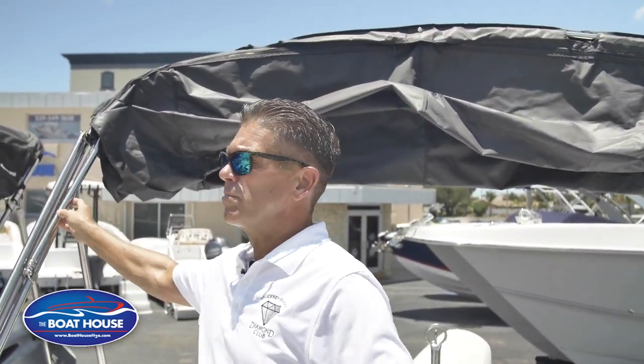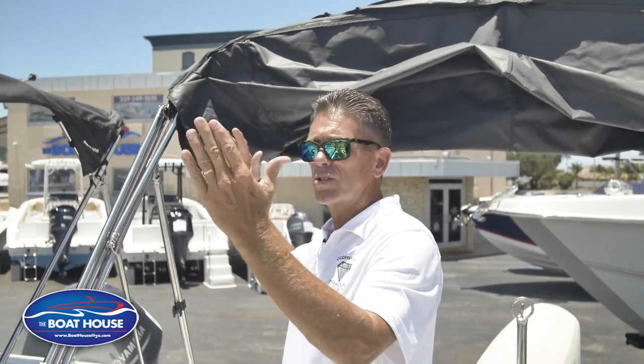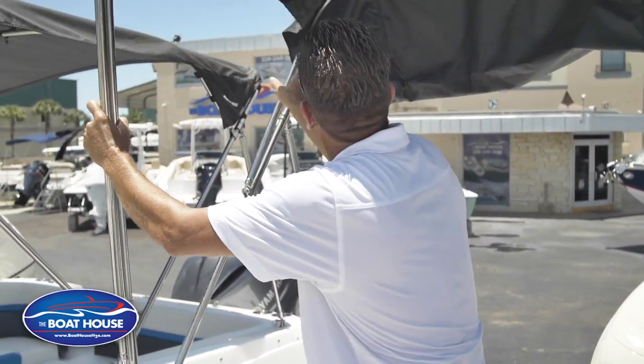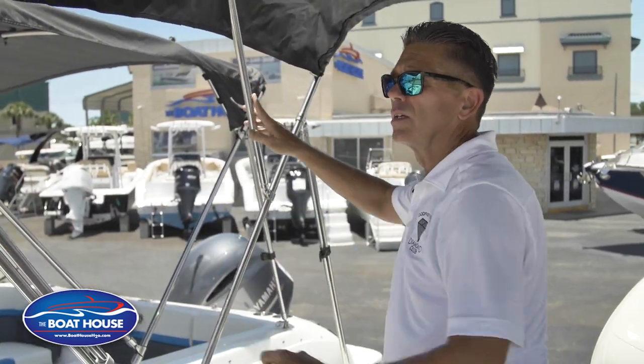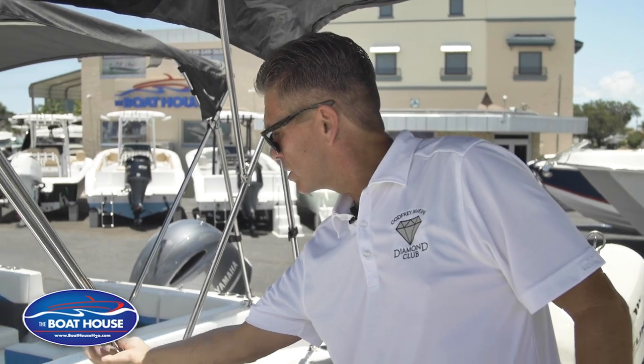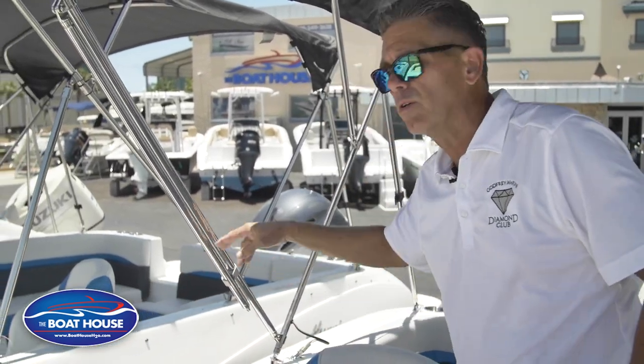Once you're inside, just grab a hold of the frame. It's gonna open up — it opens and closes accordion style. What you're gonna do is just grab a hold of the front one. Let it open up. We're gonna pop this out of a little holder here. This just holds it in place so it's not beating up the boat and flopping around.